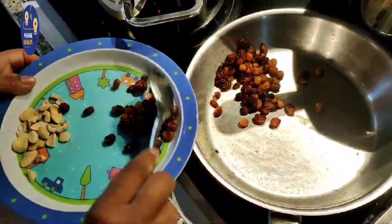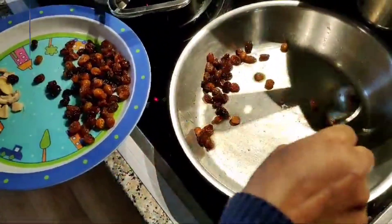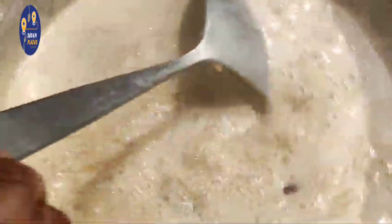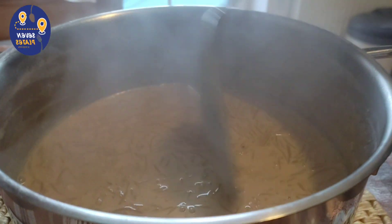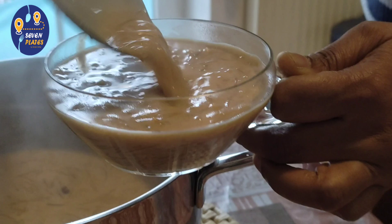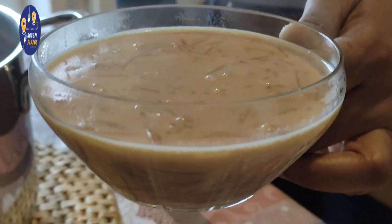I will add the cashew nut. If I put the cashew nut on, I will add a little bit of cashew nut. This is a pink color. We are ready to add condensed milk to the cashew nut. It is a good taste. I am going to put it in the pan. We are ready to put it in the pan.